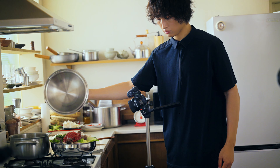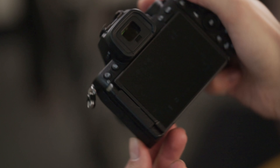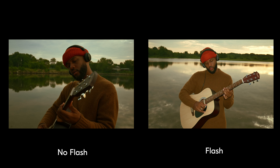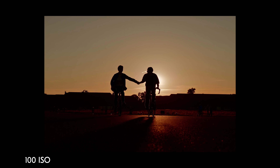The screen and viewfinder also have an auto-rotating display, making it really easy to see all your settings and information when shooting in vertical or horizontal format. Along with your familiar dials on the top of the camera, you also have a built-in flash, great for fill situations or when you're shooting in low light.